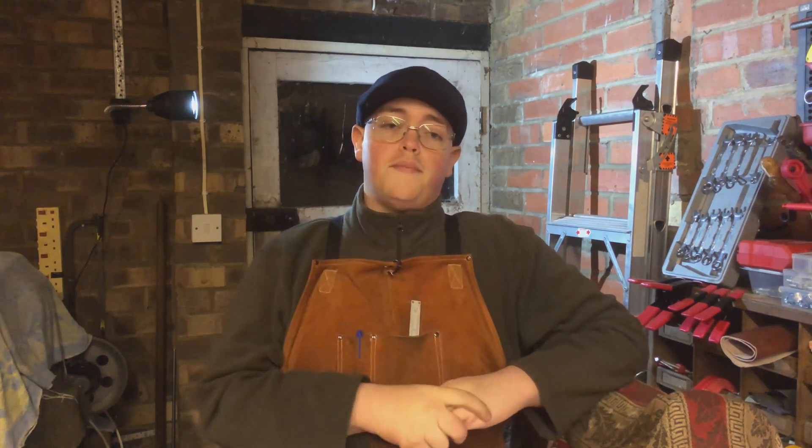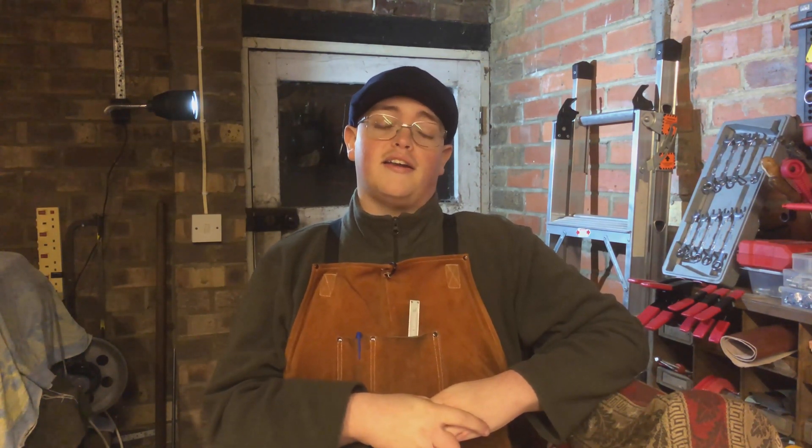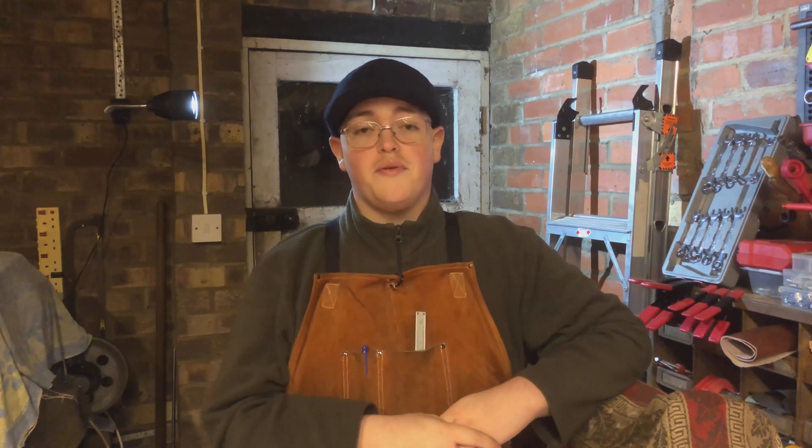So in this one I'm going to take you through the kit that I have bought and we'll go through a quick unboxing, see what the kit's like, how the castings come, and just show you what it's going to involve.